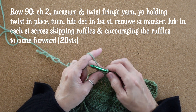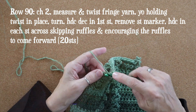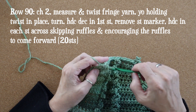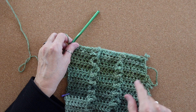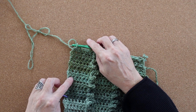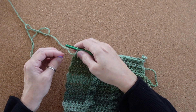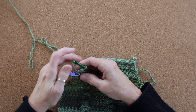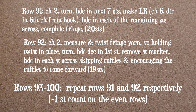For row 90, work as usual — don't forget we're decreasing — and you'll end with 20 stitches. Now our second row of ruffles is complete. I'm going to move up the stitch marker; I will never lose count again — at least I'll try not to. For rows 93 through 100, repeat rows 91 and 92 in that order; I have them listed here for you.